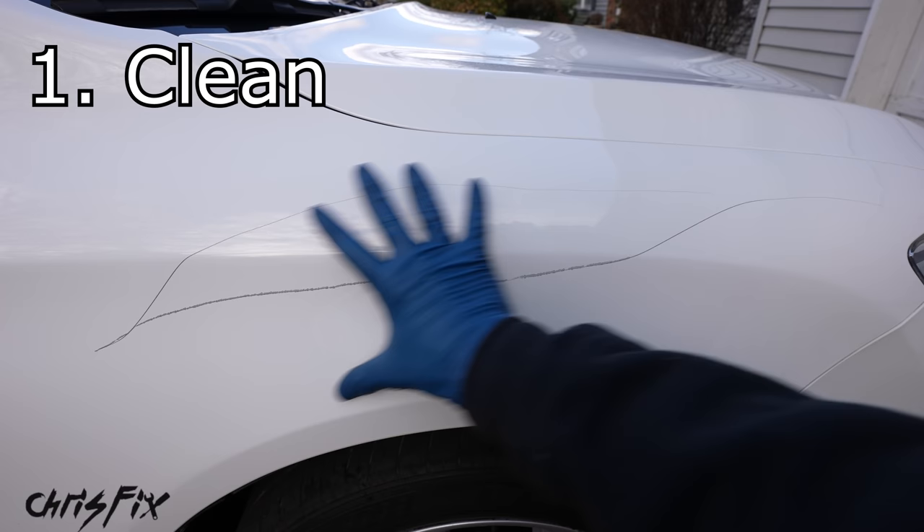Now I'm going to knock out the rest of the scratch, then we move on to the painting step. Take your time here — this is very important to do properly. Sand that scratch down, remove any sharp jagged edges, and that's going to give you the best results once we add paint with the touch-up pen.